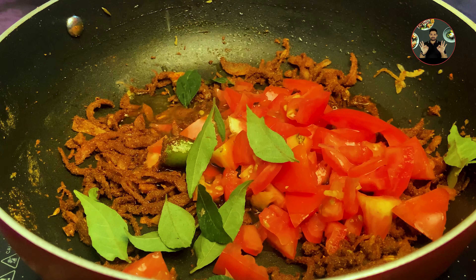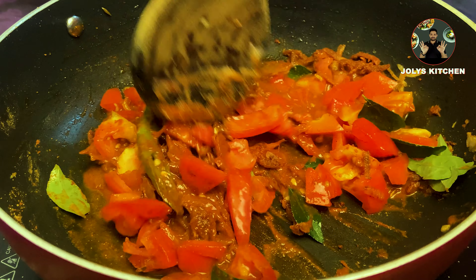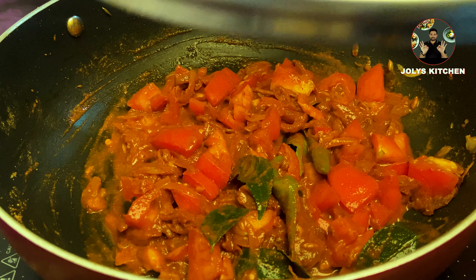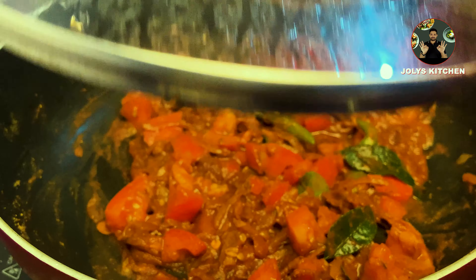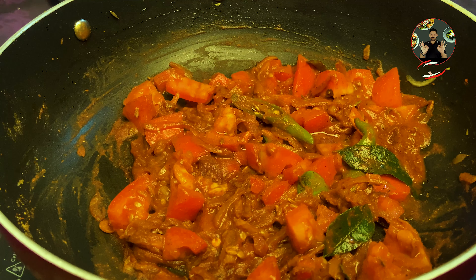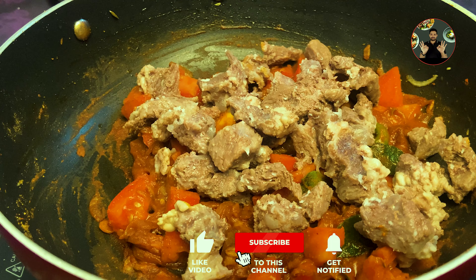Now add 3/4 teaspoon salt, 2 chopped tomatoes, and 1 sprig of curry leaves. Mix it well, then add 1/4 cup of water. Mix it well. Close the lid and sauté on medium flame for 3 minutes. After that, open the lid — everything has cooked well.